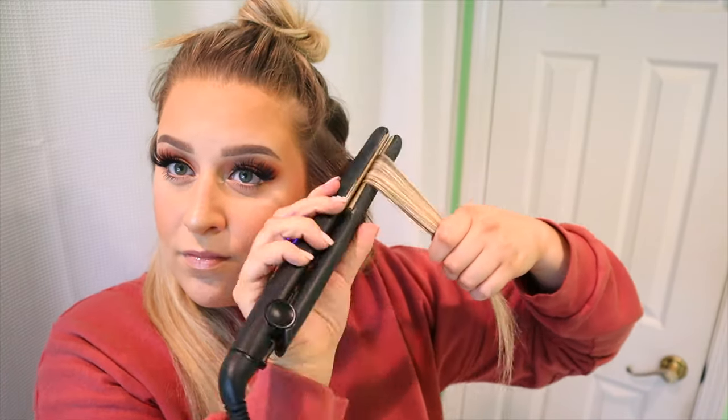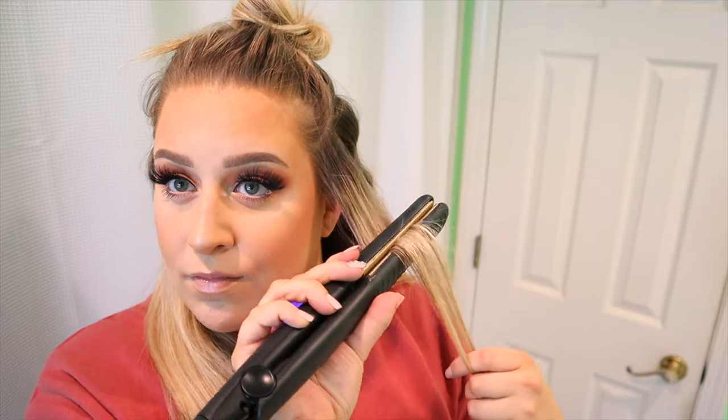I'm sure you're picking up on how easy this is — it really is this easy, it just takes a little time. I have really thick hair and a lot of it, so it takes me a long time. If your hair isn't quite as thick as mine, it probably would be done in no time.